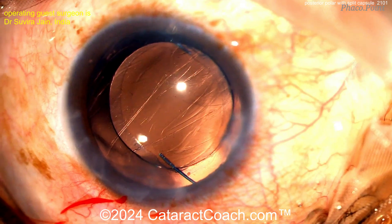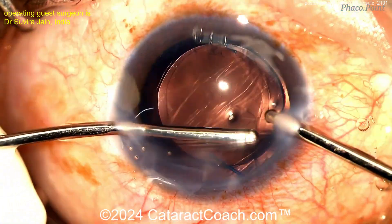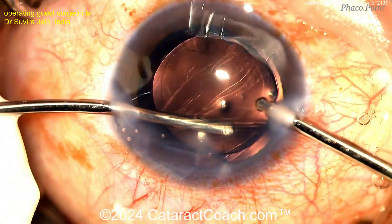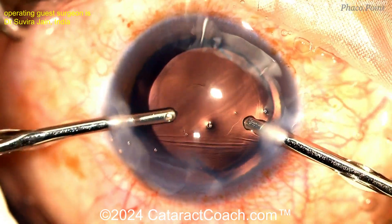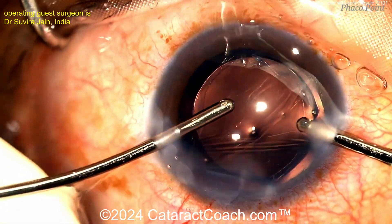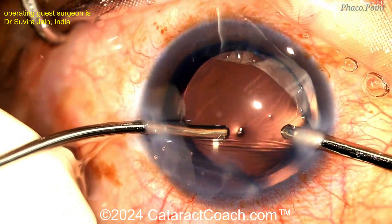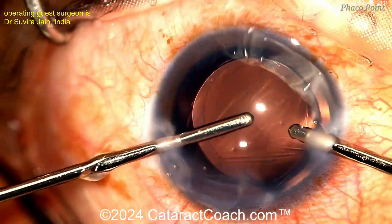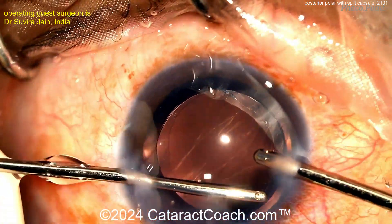That's a really nice case — tough case. There can be cases like this with posterior polar. The posterior polar opacity means by definition that the posterior capsule at that point is weak, fragile, or sometimes, like in this case, frankly absent. The patients can have — although it's rare, like this case — a pre-existing split posterior capsule which you're going to have to deal with at the time of cataract surgery. Beautifully done here.